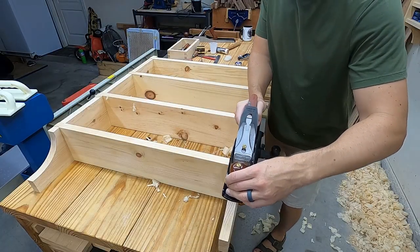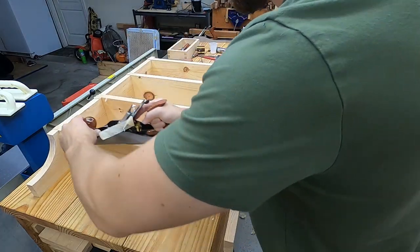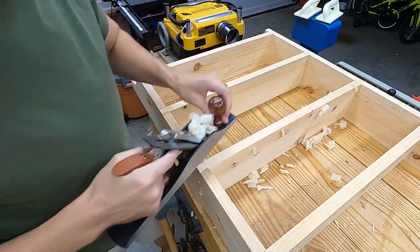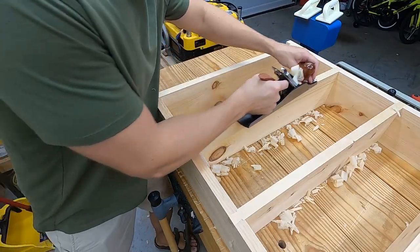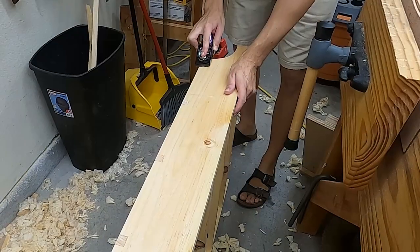After planing down the length of the side, I take one last pass to finish flushing up the shelves. Now I've flipped the unit and I'm flushing up the shelves on the other side. All flushed up — that gap is a little bit more apparent now, and we'll take care of that after I finish flushing up the side.